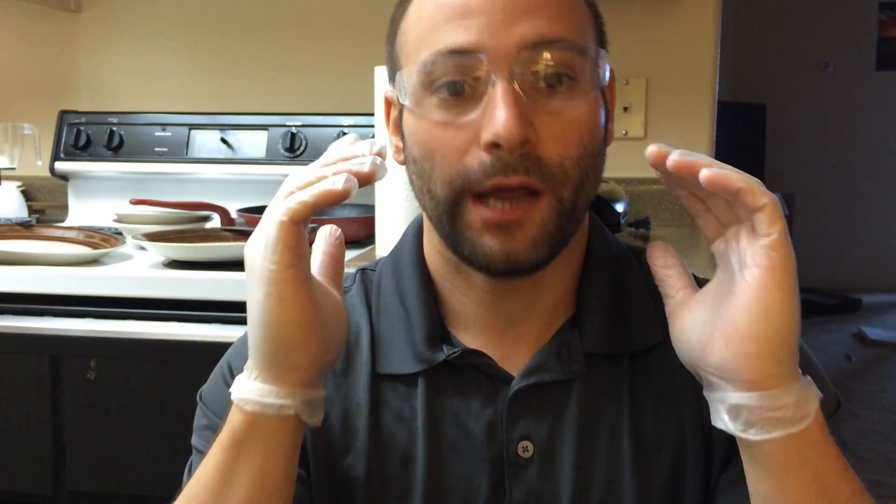Notice that I am wearing PPE — personal protective equipment — and you always have to wear PPE. Something I learned in school. I could actually do what I want here, but I thought it'd be funny to put PPE on anyway. Got my safety glasses and protective gloves. Alright, let's get to the experiment.